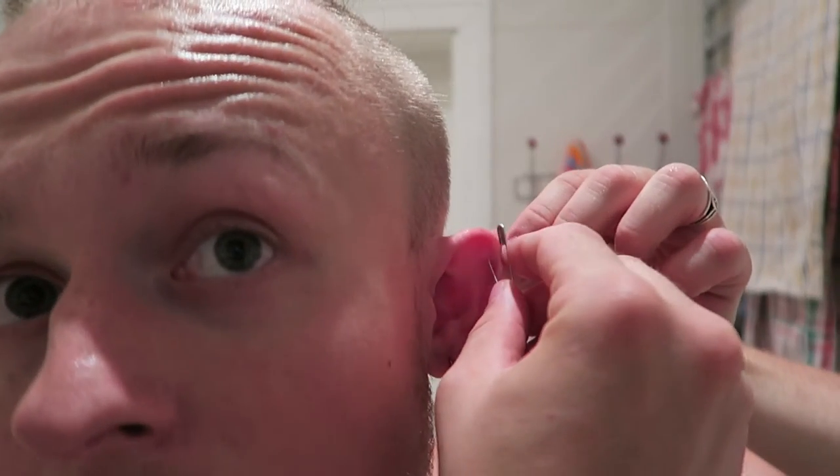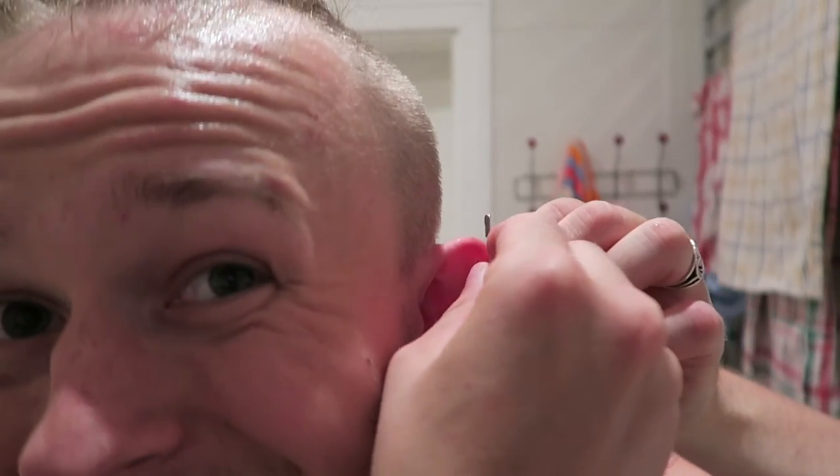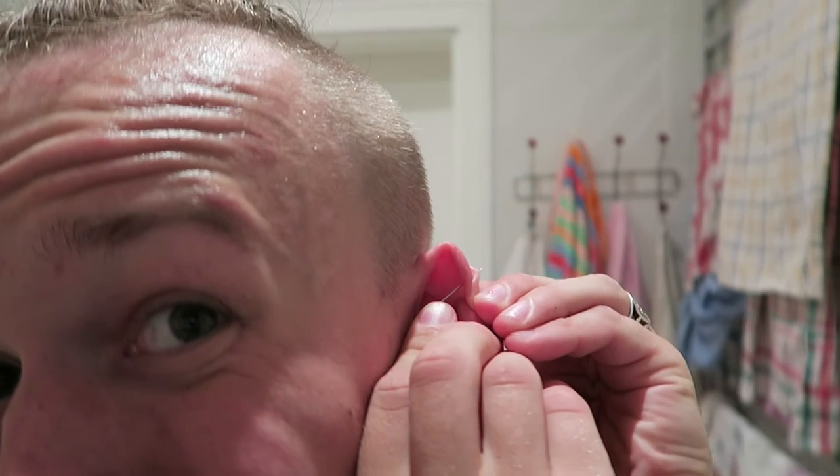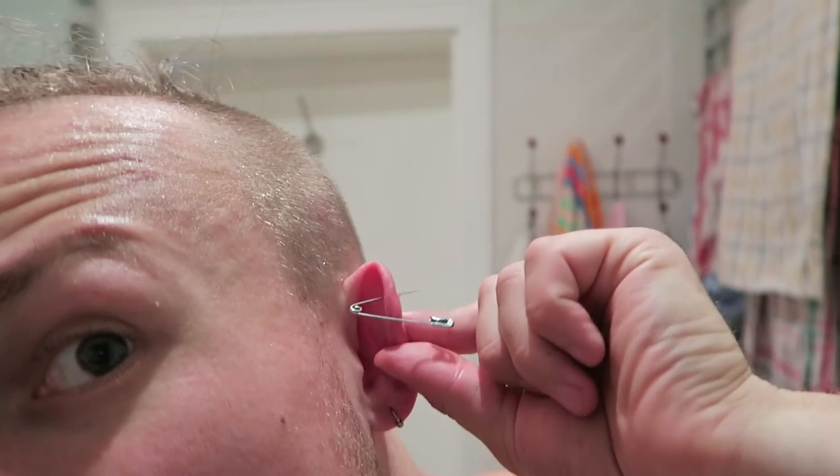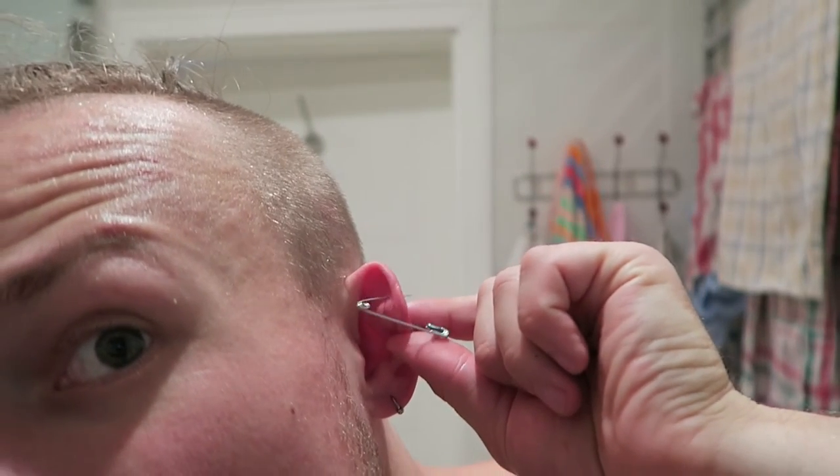Oh my God. I still have my piercings here and here.